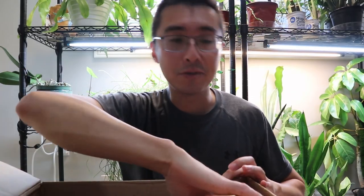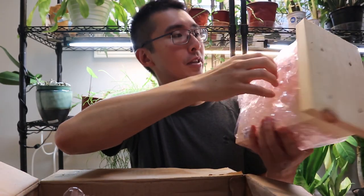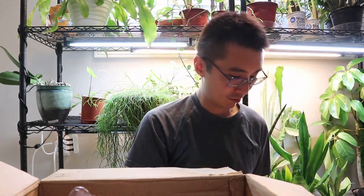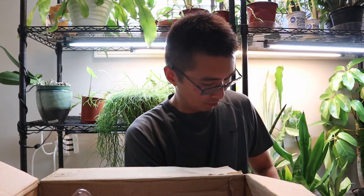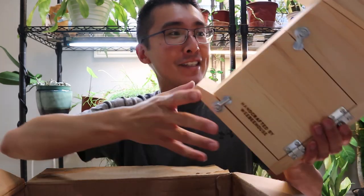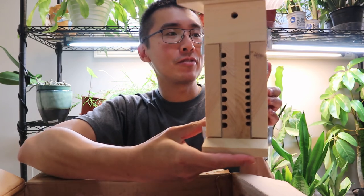I also got another one — this one was a little bit more pricey, but it's actually really cool. Let me open this one up and show you. This one didn't have plastic wrap; it had tape all over it, so it was a little harder to open.